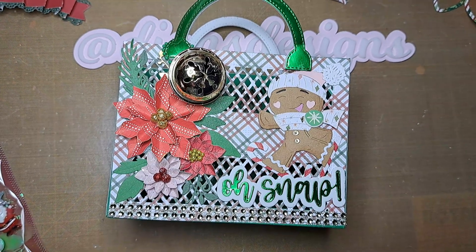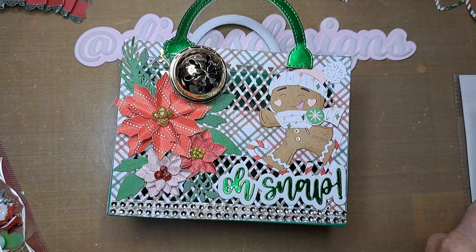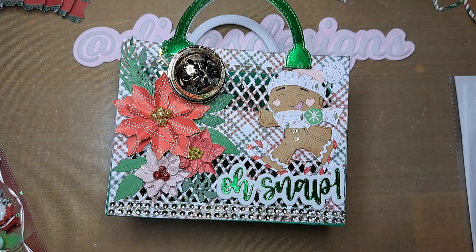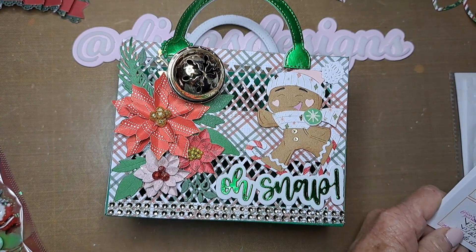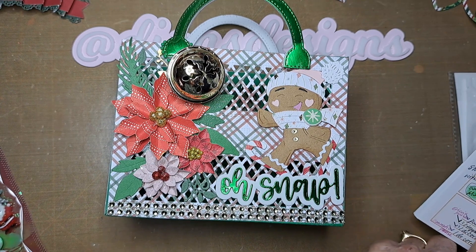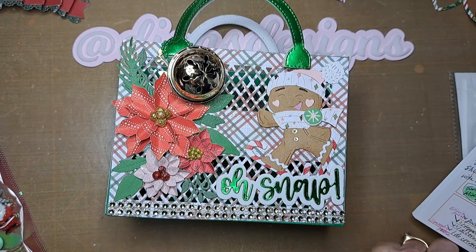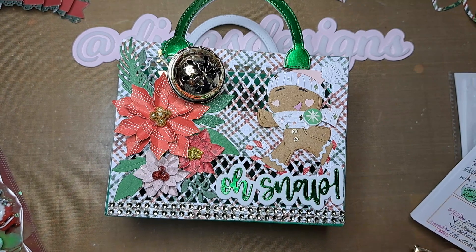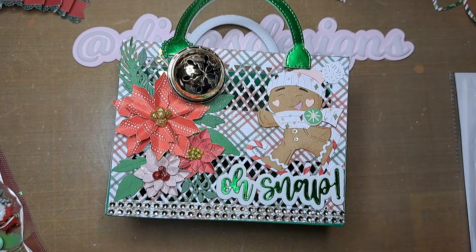Hi everyone, this is Diane and I'm sharing another project for a swap I'm sending out. It's a Britney swap for the 3D memory decks card. What's included in the swap is a 3D memory decks card with goodies, a charm element, 10 coordinating dies, a sequin mix, a set of three mini embellishments, one shaped gift tag, and a surprise five dollar gift.